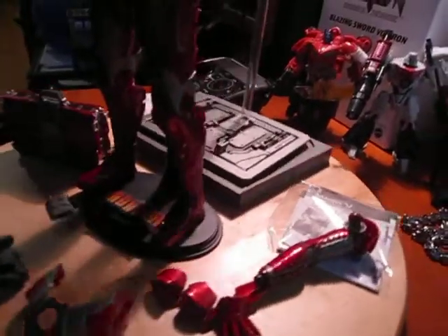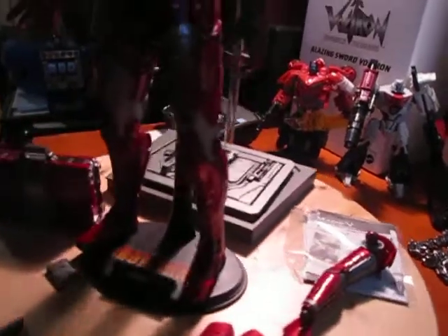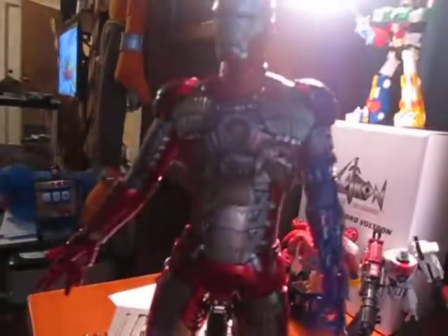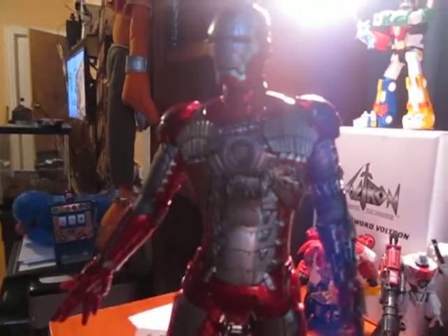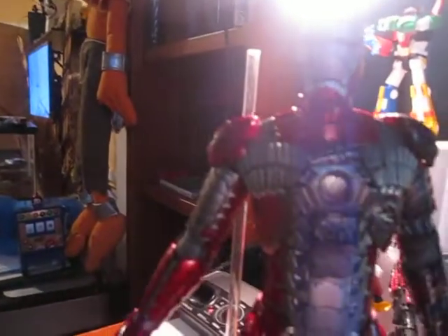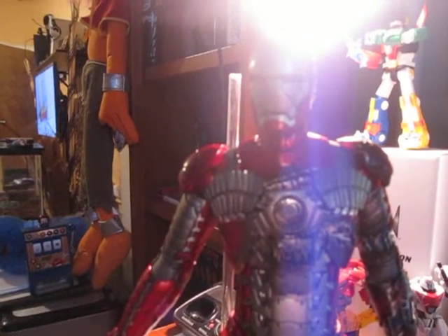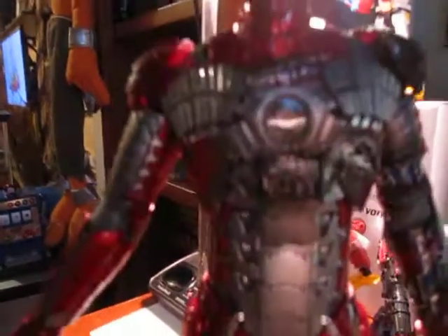But anyway, it's still a good figure, especially for what this figure cost back then compared to what it is now. It is a very, very nice figure and I'm happy to have him back in my collection along with my battle-damaged Mark 3. Peace and love to you guys — thanks for watching and continue to watch more from the ultimate collectors. Peace and love, catch you later.